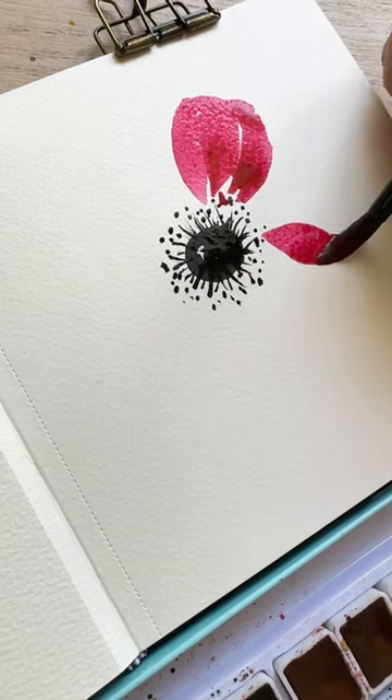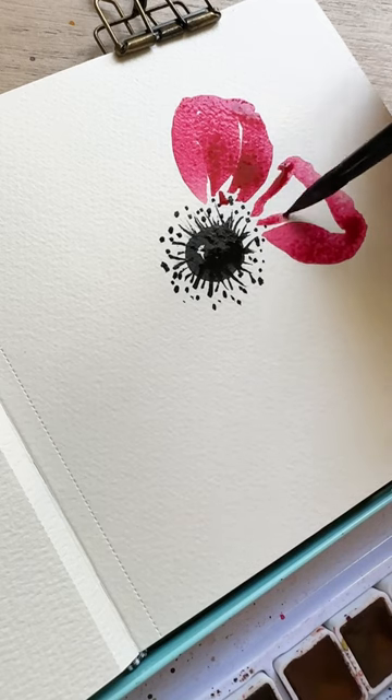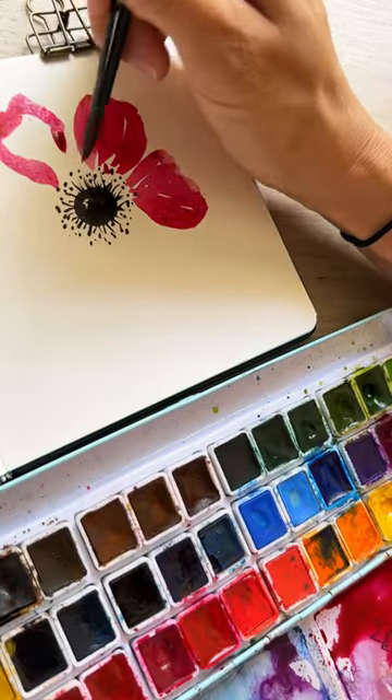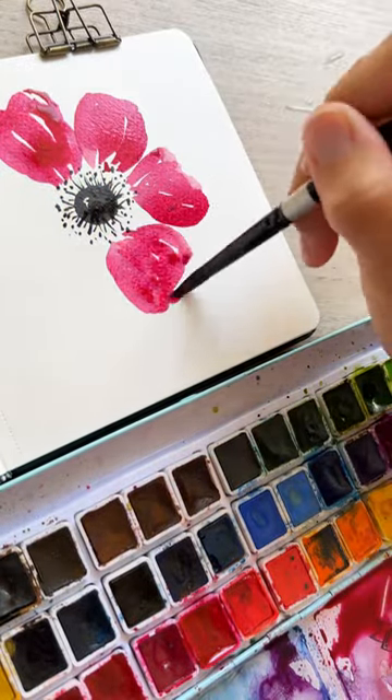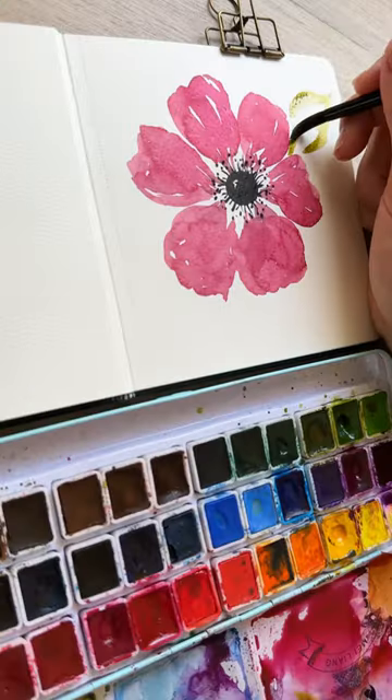Then filling it in mostly. Let's repeat that again — C-curve shapes, little wavy end, fill that in. Let's put in four more, speeding up the process to save some time. Make sure that you leave some white space in between parts of the petal — it just looks really fancy.